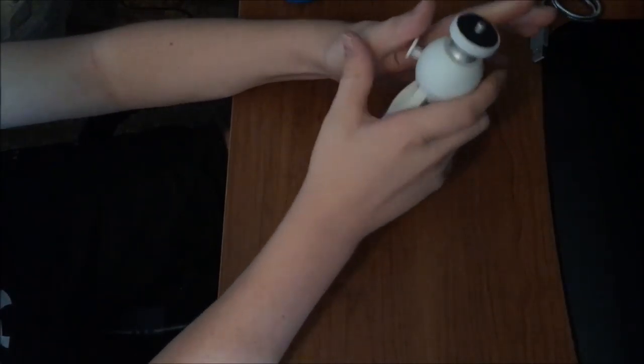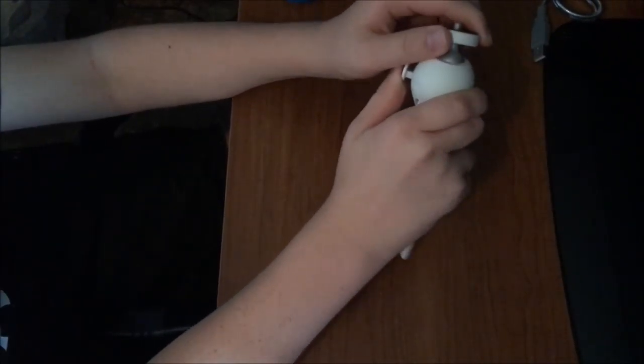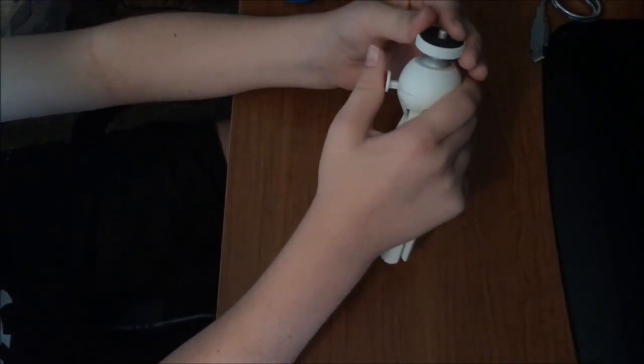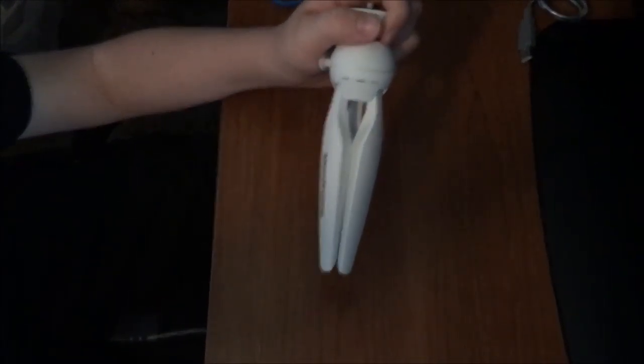I guess I'll start using it in the video, so I'll show you how it looks. This is it with the phone holder on it, because my camera is a phone. So this is what it will actually look like with the phone on it. You can see it's much more stable — you can actually hold it without it shaking all over.